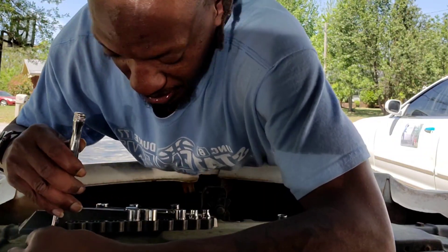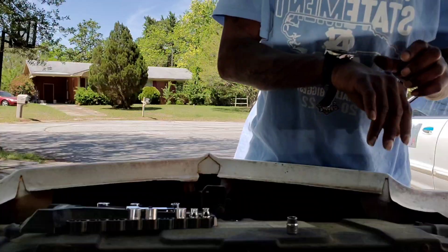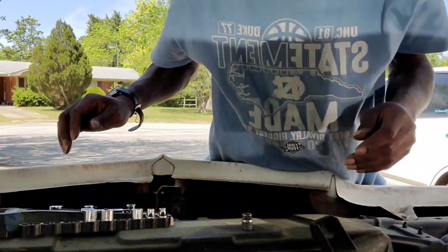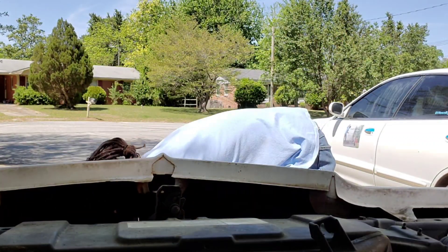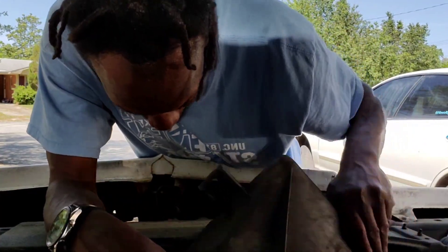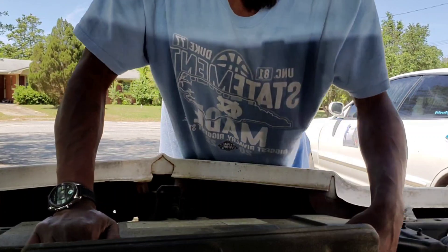I'm just tightening it up, but until then I'm trying to start taking this off. About got it off - one side off. One side off and I guess I just pull it like that. Let me set y'all down real quick. Let me see if I can take it off - let me get around the fan. I guess I don't have to take it all the way out.